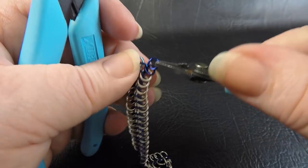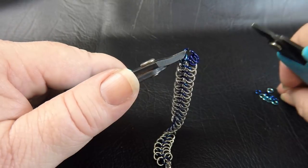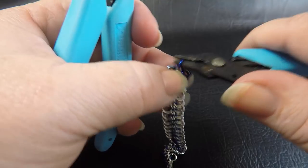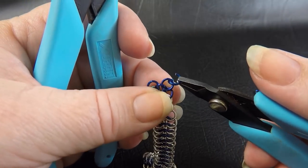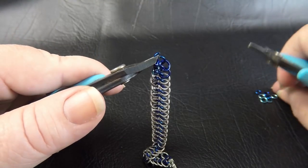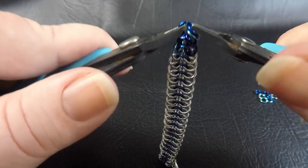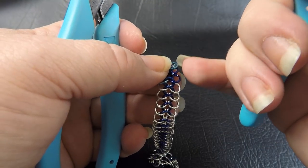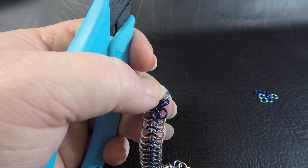If you can't do random, by all means do whatever pattern makes you happy. You only have two colors here so you won't get a huge amount of randomness anyway. Just as we have been doing, take your color two ring, go down through the ring on the right side, twist it around and come up through the ring on the left side, then grab two pre-closed rings and pop them on. Continue until you've used up all your pre-closed rings — that's 13 pairs of mixed color.